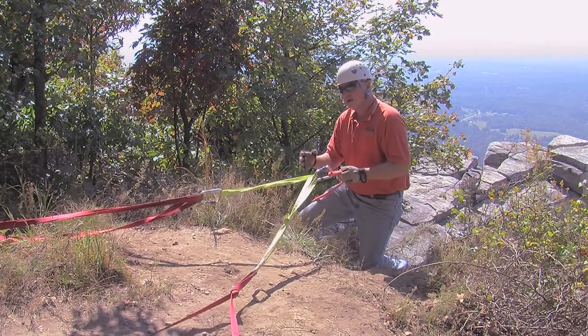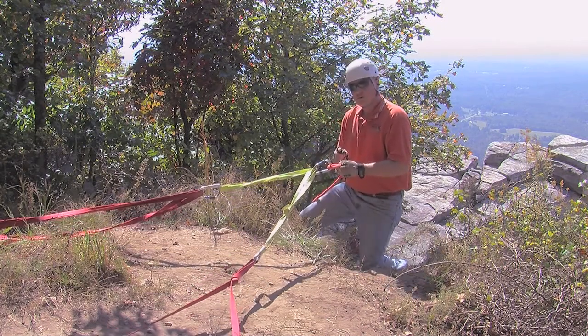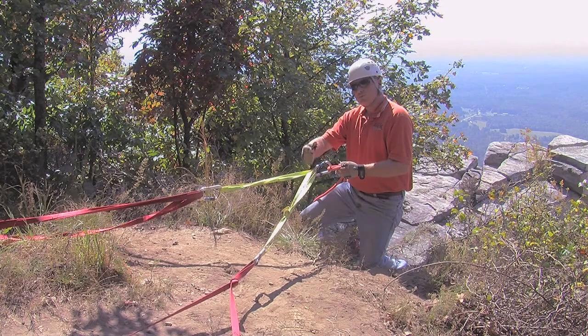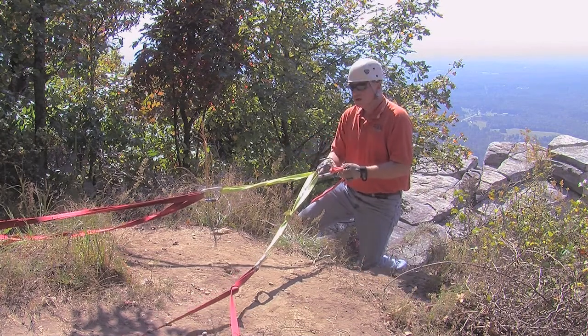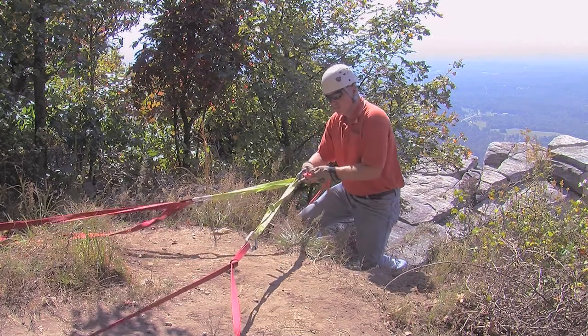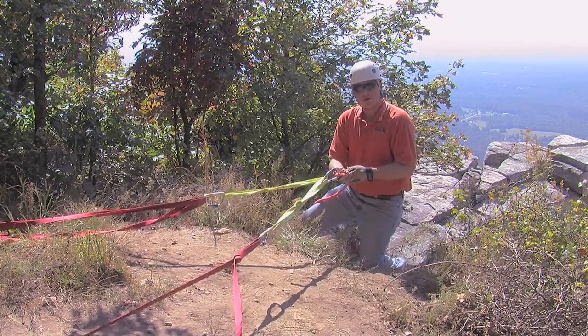This is really beneficial if we don't have a fixed point that we're going to be going over. If our rescuer or rescue package is going over and we need to move laterally across the edge, this gives us the ability to move without actually dropping either one of the anchors out.